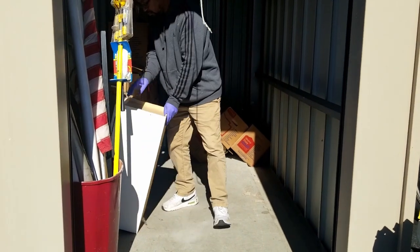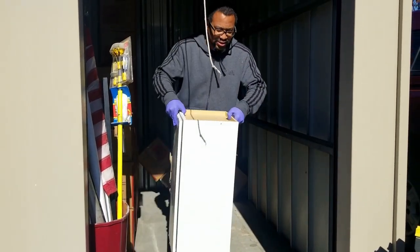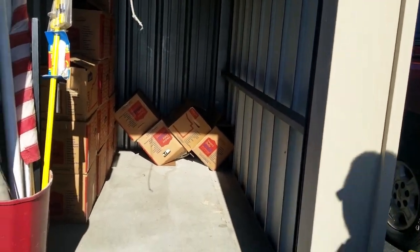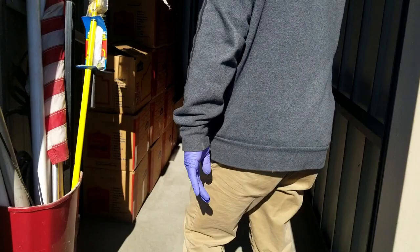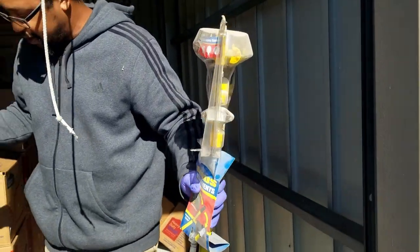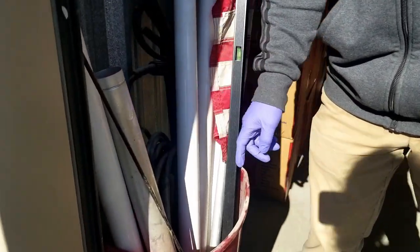And then we got all the treasures that are in these neatly stacked boxes that we have no idea about. This is the mystery and the fun of storage units. There's also a little garbage can with a light bulb, a flag, a level, and a power washer hose — a little nozzle piece.